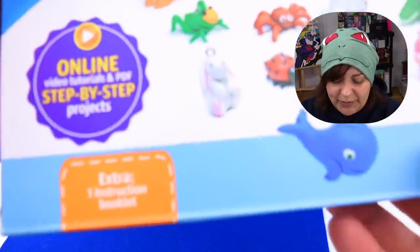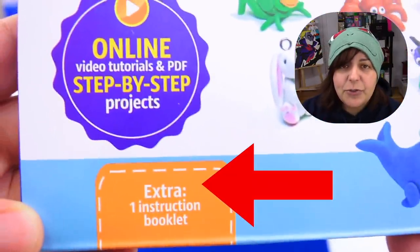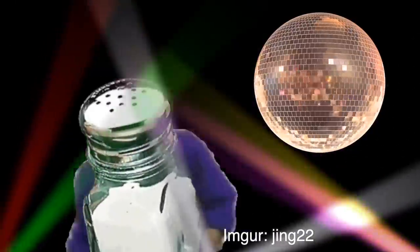One of the things I find really weird is that it says 'Extra Instruction Booklet.' Technically, this is a kit — it should come with booklets. I don't... oh, salt. Let's be honest, this is not a review — I will not be salty. Or will I? I might.